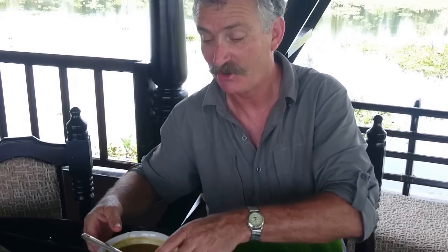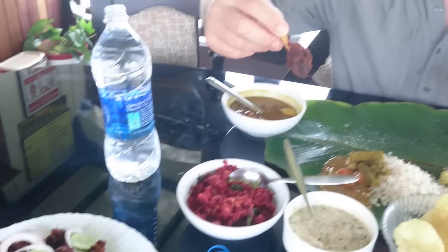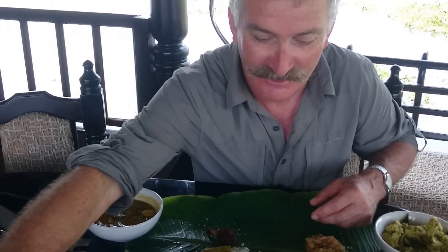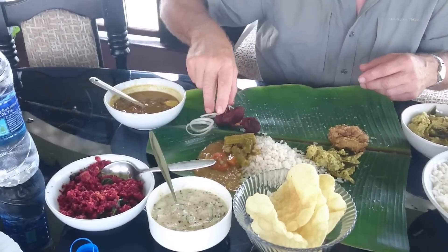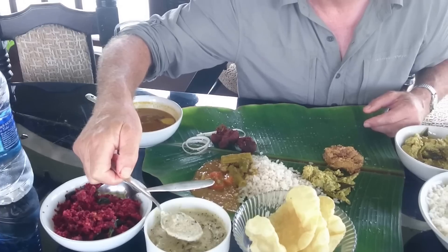Oh look, fried chicken! I love fried chicken, so I'll have a couple of those. And of course pepper dams. And this looks like a yogurt — oh, it's a coconut paste, yeah right.